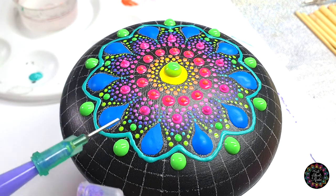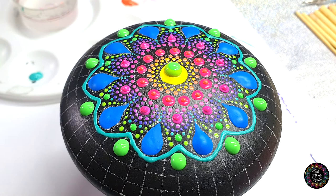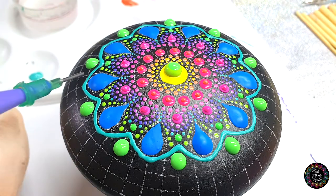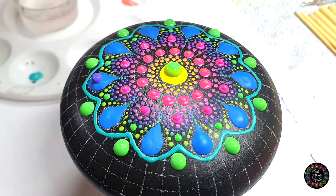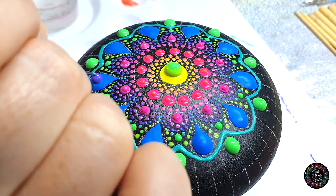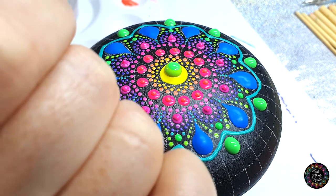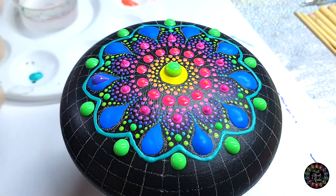Then I'm going to want to give my teardrops a top dot as well, so I'm going back to purple — well, it's not purple, it's the blue-purple, bluish-purple. I want to give it quite a large top dot, and then I'm going to take my yellow tool, the small ball side, and I'm just going to drag it out to give me a teardrop shape as well.